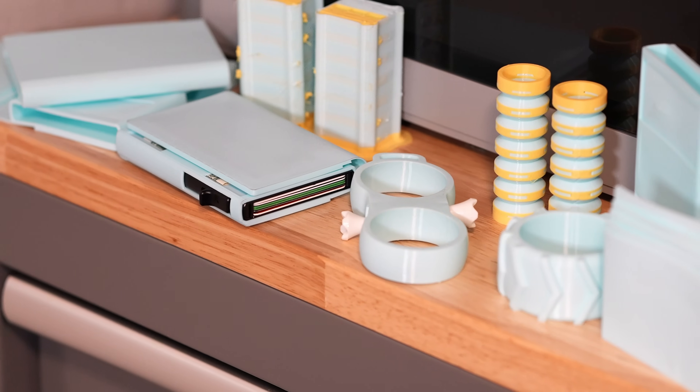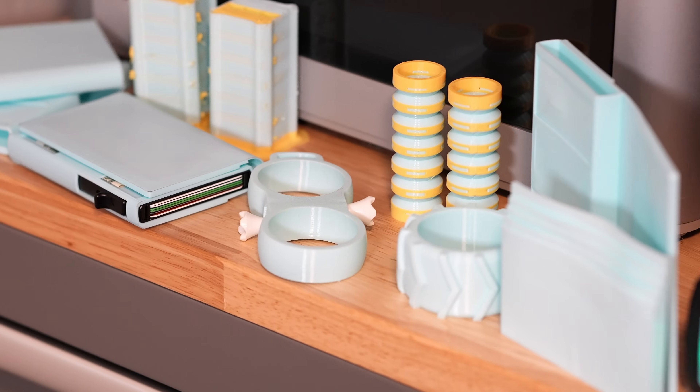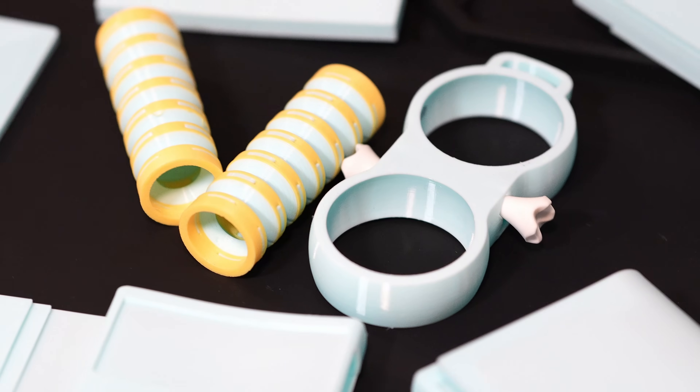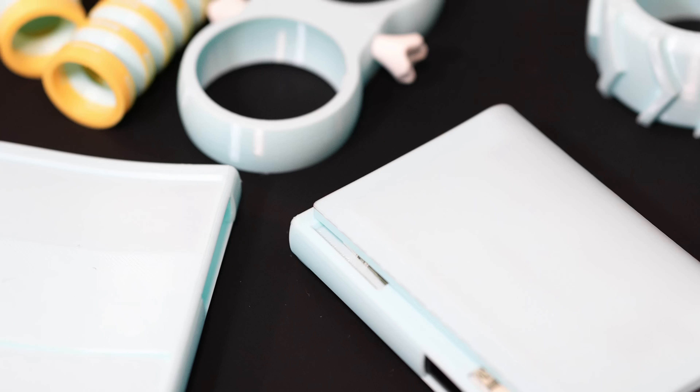Today I'm diving into some exciting experiments with 90A TPU on the Bamboo Lab H2D. After my initial prints video, I've been very curious to see how this printer would perform with other flexible filaments, so I decided to put it to the test. I've prepared several models using 90A TPU and even ventured into multi-material prints combining PETG High Flow and TPU together. Let's jump right in and explore how my H2D performed.